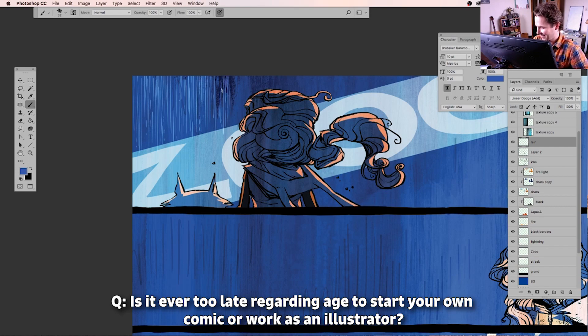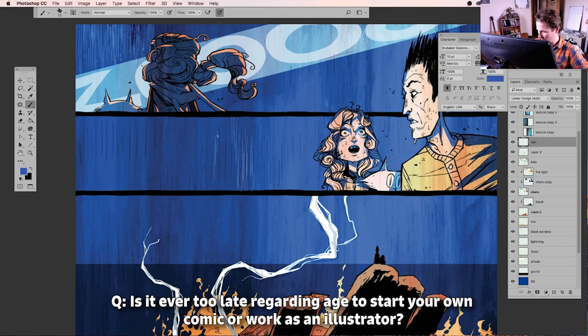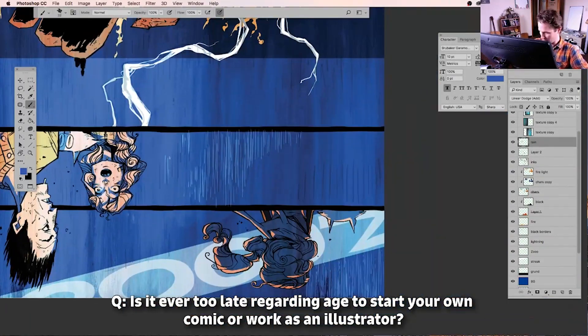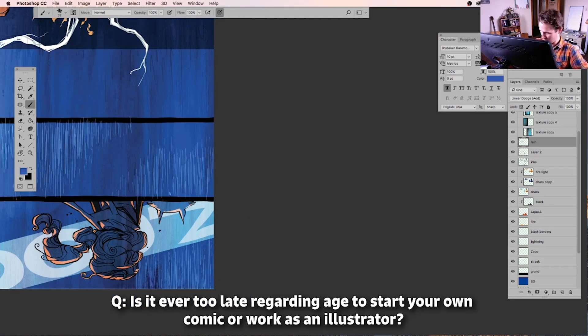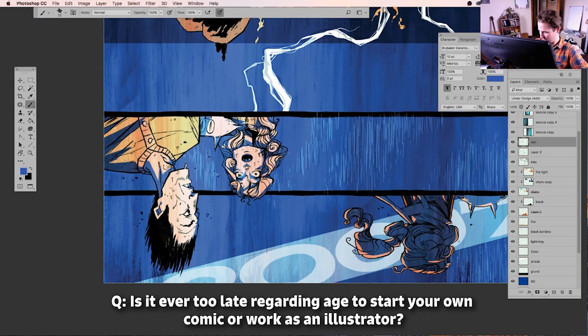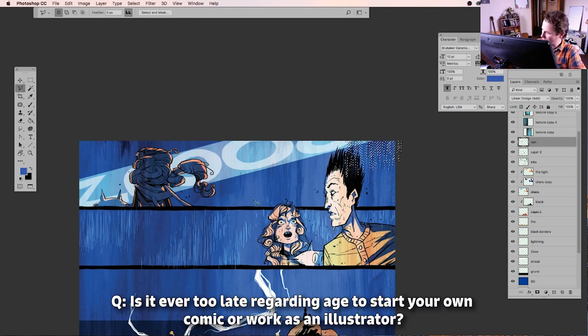That was really encouraging to me because I was about to turn 40 and was wondering if it was too late to really establish my name. I realized after seeing that — no, it's not too late. I just need to keep making stuff and putting it out there. It really meant something to me and encouraged me a lot.